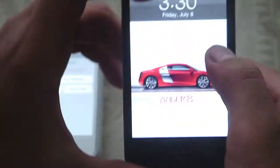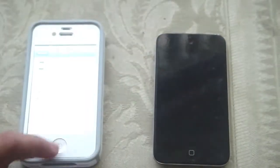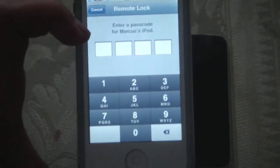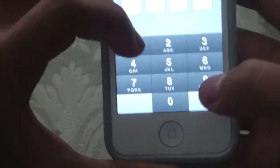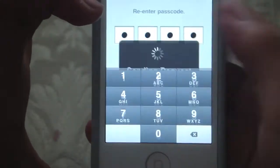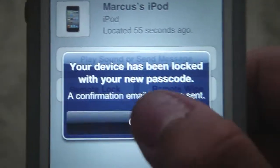You guys can see on this one, I don't have a lock on this one. So if you need to lock your iPod, all you have to do is do remote lock and type in a password for it. Let's just type in 1-997. And just like that, it says it's been locked.